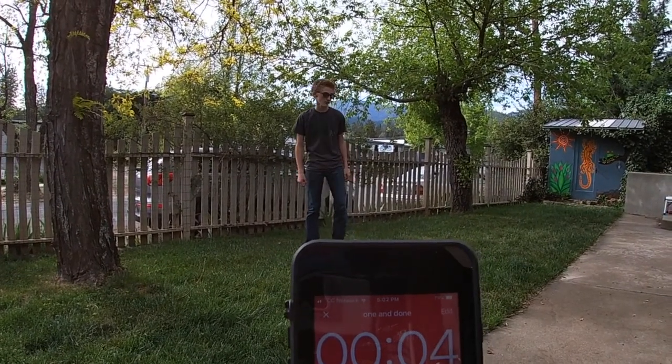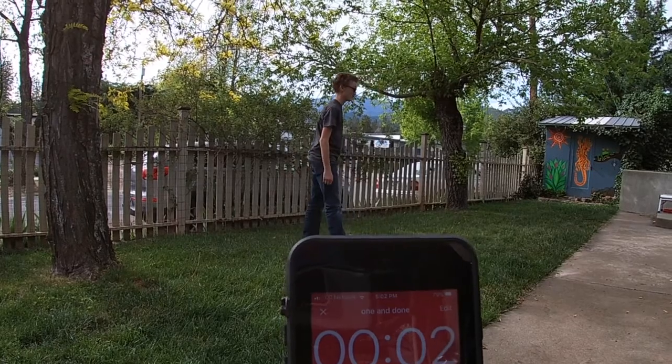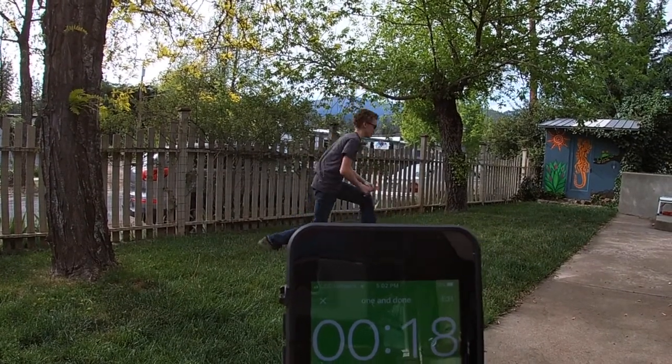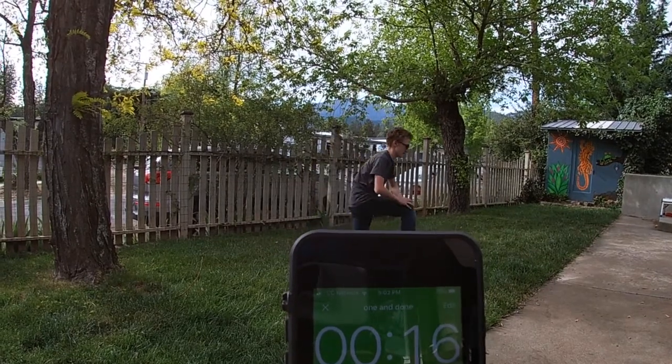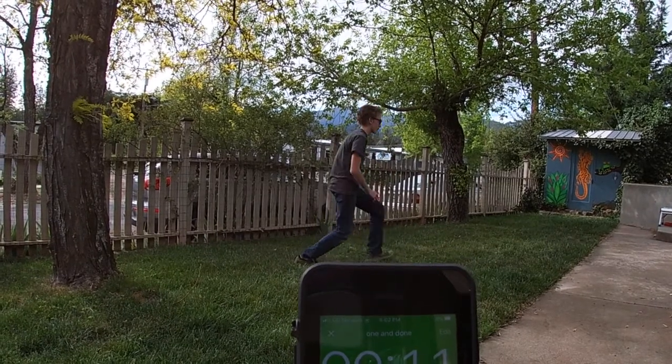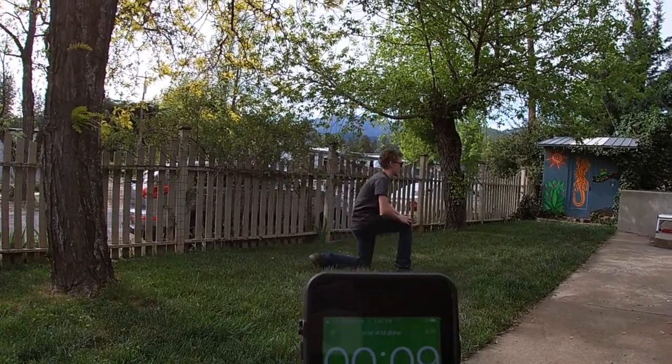When the rest is over we're going to do lunges. Can you turn sideways for the lunges so they can see? We're going to do lunges in place — ready, go! 20 seconds of lunges. You don't have to go fast, you just got to go for the whole time. If you want to go fast that's fine. 10 more seconds.